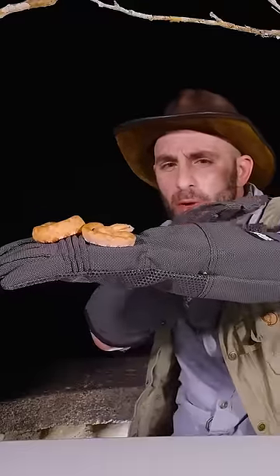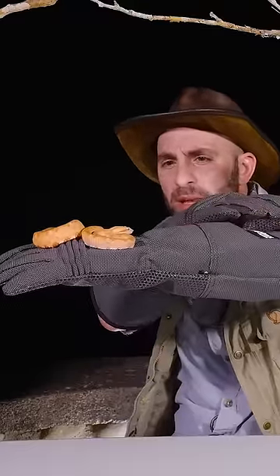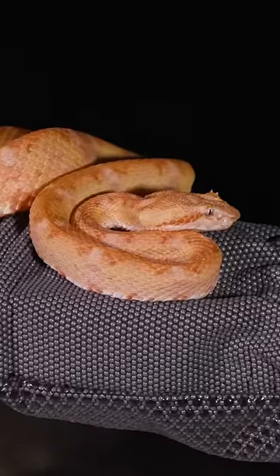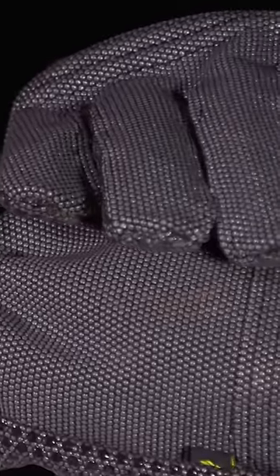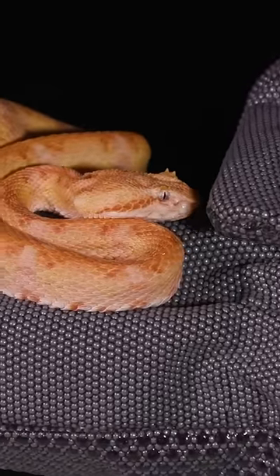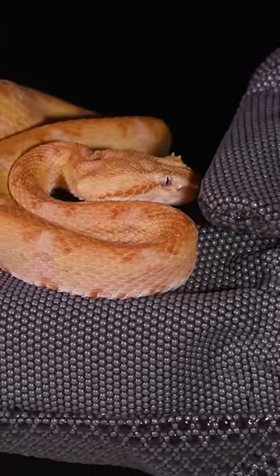I'm going to try a little experiment here. What I'm going to do is slowly move my hand in towards the snake's nose — not to necessarily provoke a strike, but let's just see what the aggression level is as I move my hand in toward its face. Very slowly. Look at that.